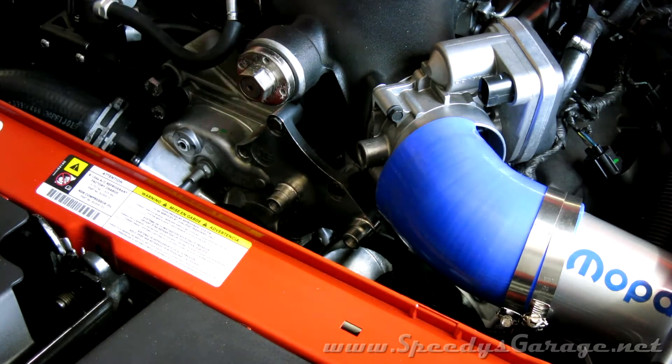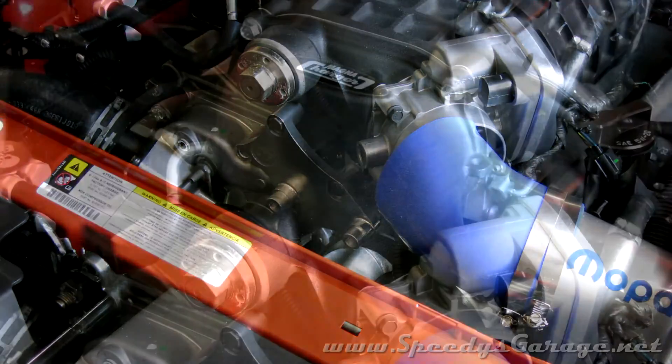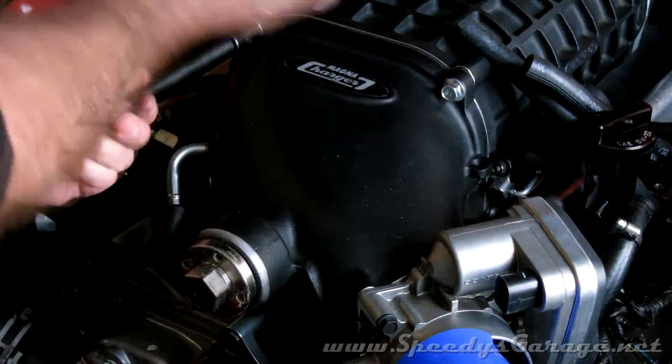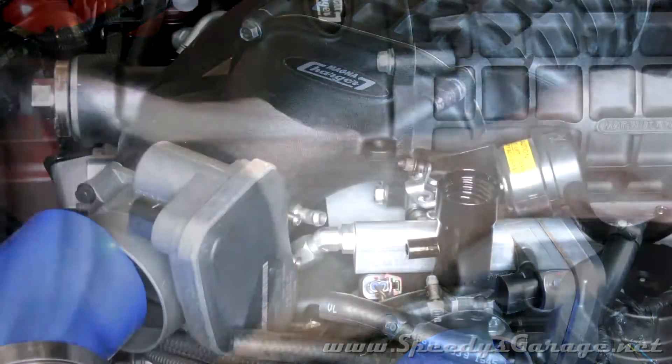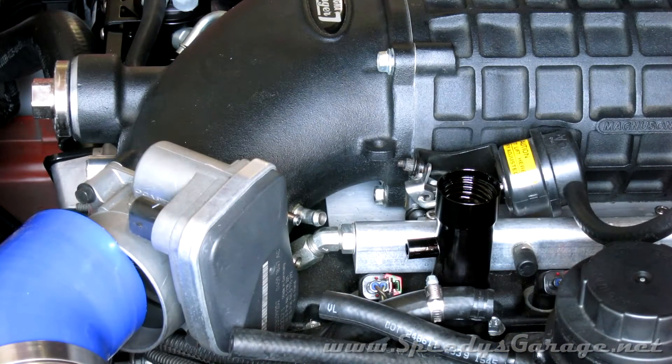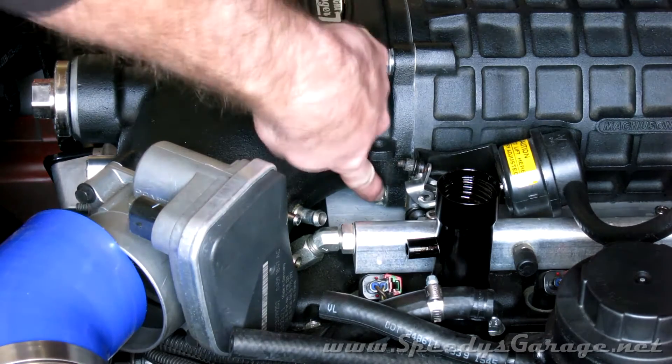Everything else is connected to the snout, so now I'm just going to start working on the four 12mm bolts that hold the snout to the actual blower base. There are only four bolts that hold the blower snout to the base, but it seems like there's always one bolt that's going to give you trouble. On this one, it's going to be this one in the back.